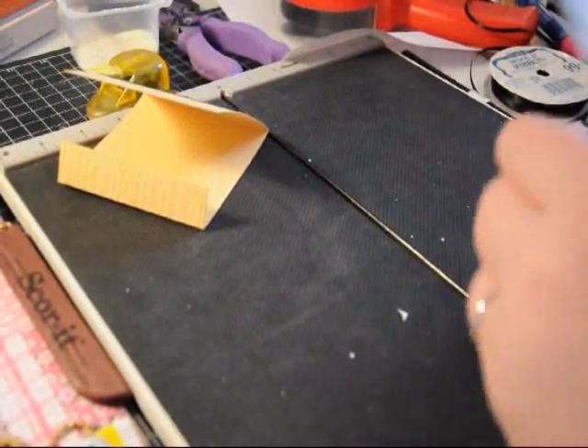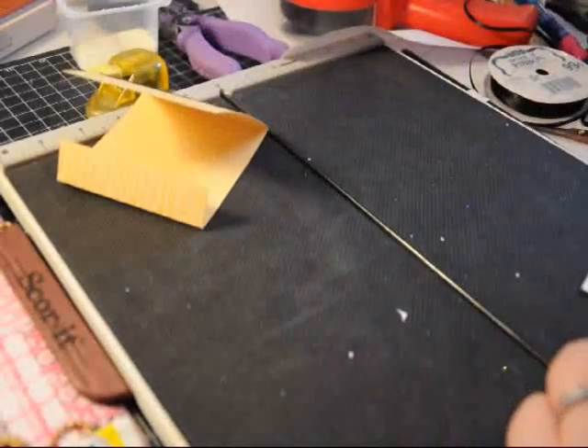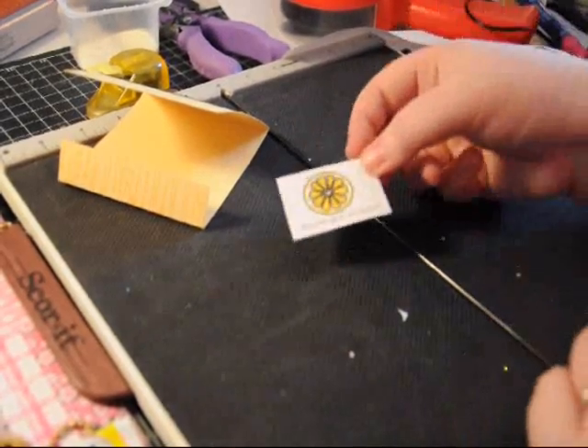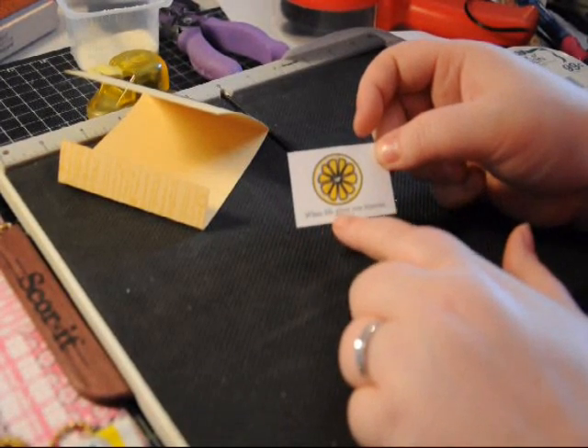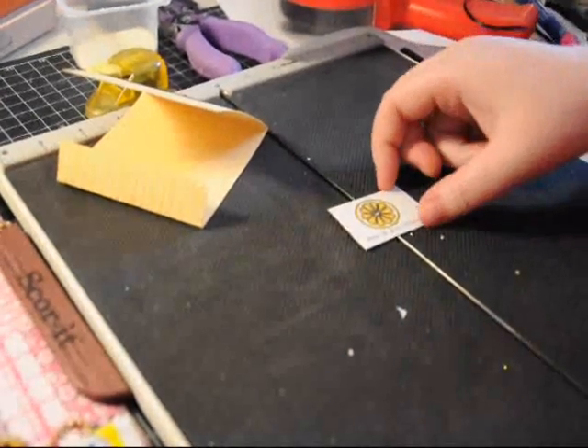For the top, I found a lemon clip art that was free on the internet and I just made a whole bunch of them. And the same thing with the 'Make Lemonade' on the inside — I have a little graphic that I resized, and I typed 'When life gives you lemons...' But there's something that is very unique with this.